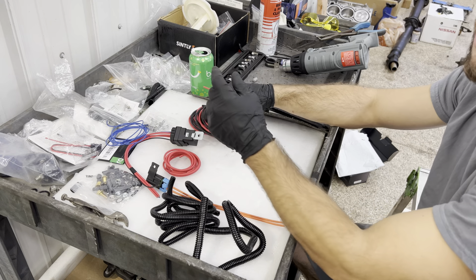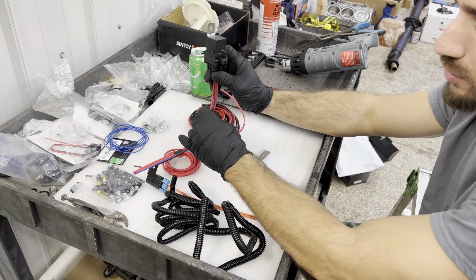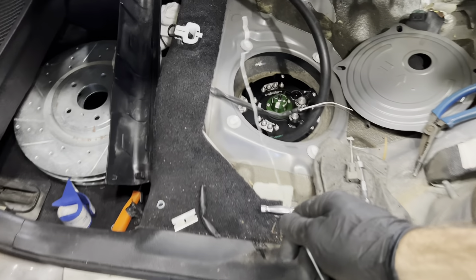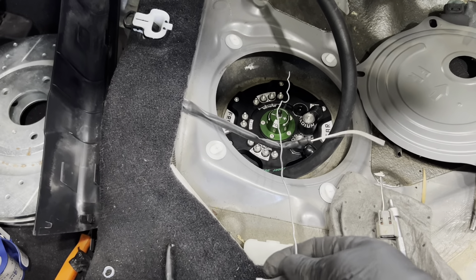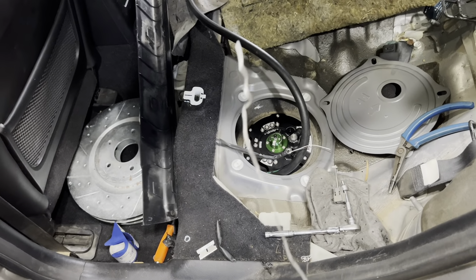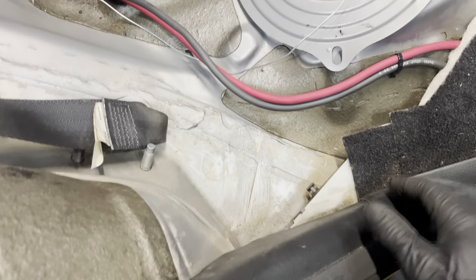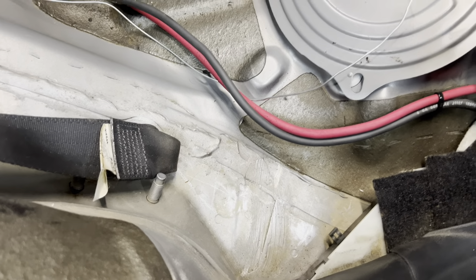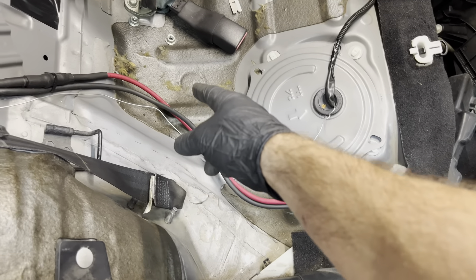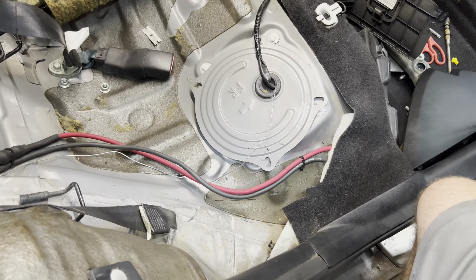First we need to go to the car and measure how much run we actually need — from our relay mounting location to the battery. I like using mechanic wire for this. I can touch the terminal, run it around the seat through the trunk, and see exactly how long a wire I need. Then I just cut the actual wire to match that length. I got the mechanic wire routed — it goes through that cap since the solder joints will be inside — then around through the trunk to where the relay harnesses will run.